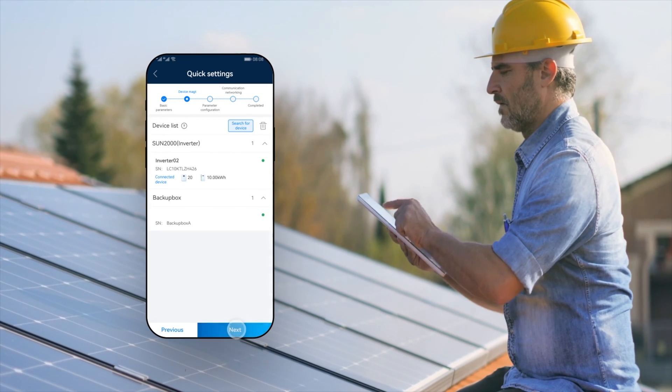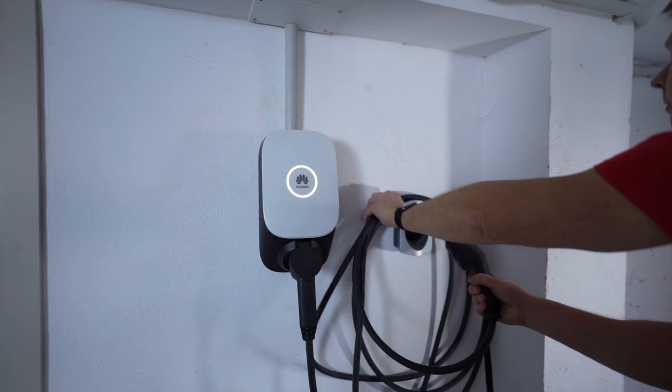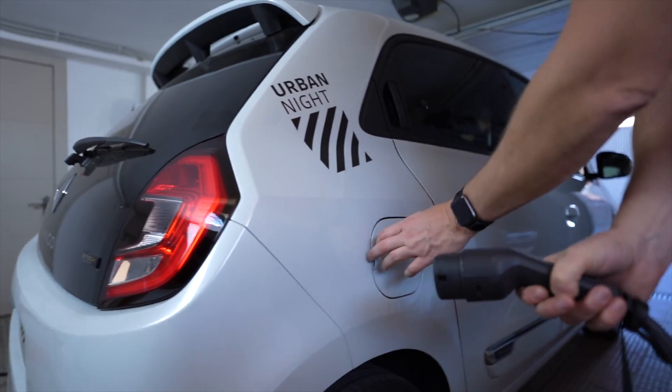Once installed, it all works within the FusionSolar app on your mobile phone, together with other potential components you might have in a Huawei ecosystem. For me, this is one of the main benefits of using a Huawei-based battery — the fact that I can control everything within one single app, whether that be my battery, my solar inverters, or my electric car charger at home.